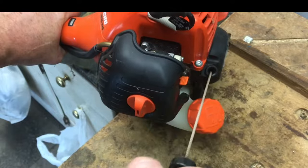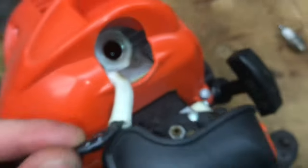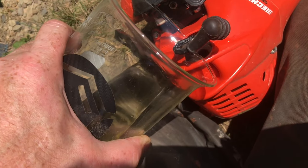Now we'll try pulling it — still completely stiff. You can see there's gas on the top of the piston. We'll pour some gas into the spark plug hole to dissolve the old varnish from the old gas.